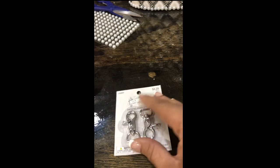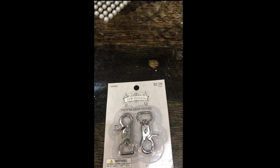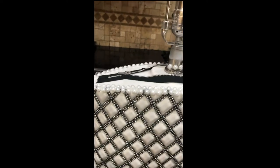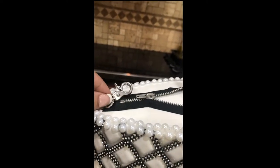I know some people may have used a white zipper, but I chose to use a black one because that's the one that I had. Again, this is just for inspiration — it wasn't meant to be exact.